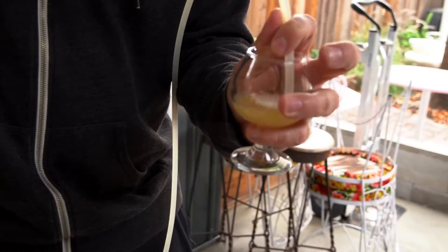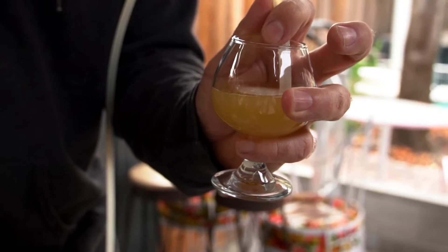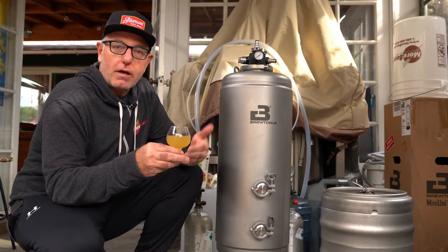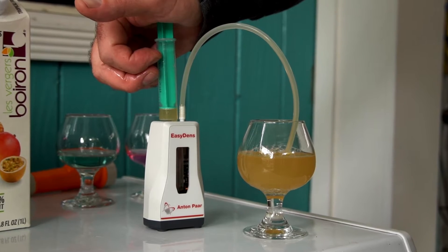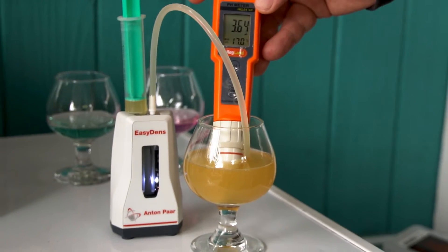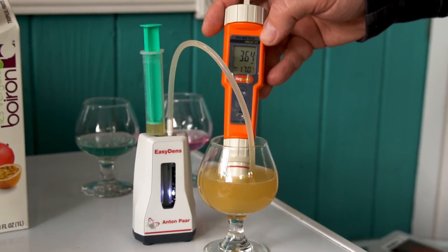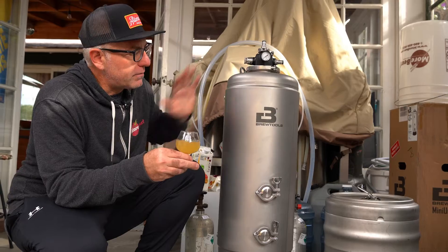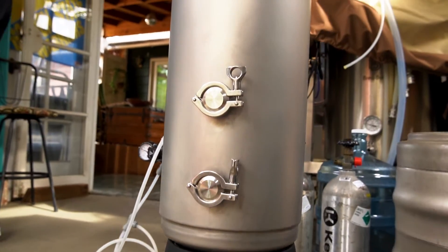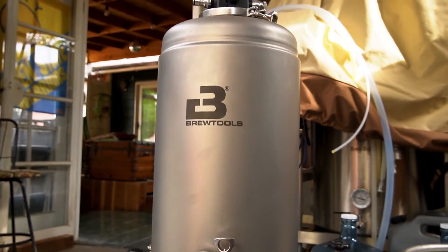Here we are nine days later. We pitched about 22 grams of the Cellar Science Acid Yeast. We hit our final gravity — we've got about a 5% beer, which is what we were shooting for, like a wheat beer that we're going to add fruit to. We also hit about 3.6 pH, so we produced the alcohol and the souring agent, all in this beautiful Brew Tools fermenter. Fermented at about 3 PSI and 68 degrees.